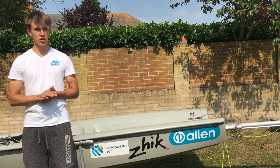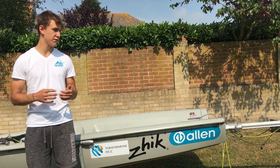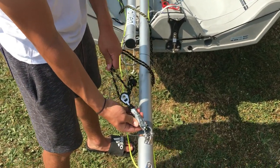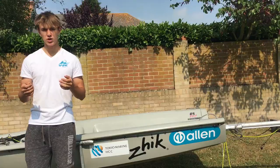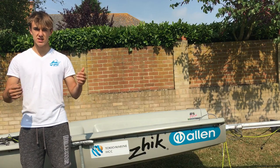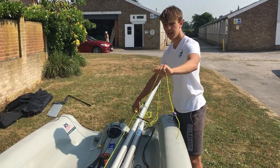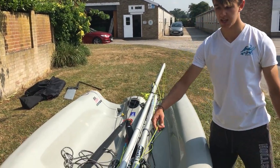Before you hoist up your mast, you want to make sure that your blocks and your halyards aren't wearing away or about to break, because that wouldn't be very good when you're sailing. You also want to make sure that your shrouds are either side of your jib halyard, so it's evenly tensioned when you hoist up your mast. And finally, you also want to make sure that your spinnaker halyard is straight and not wrapped around the mast.